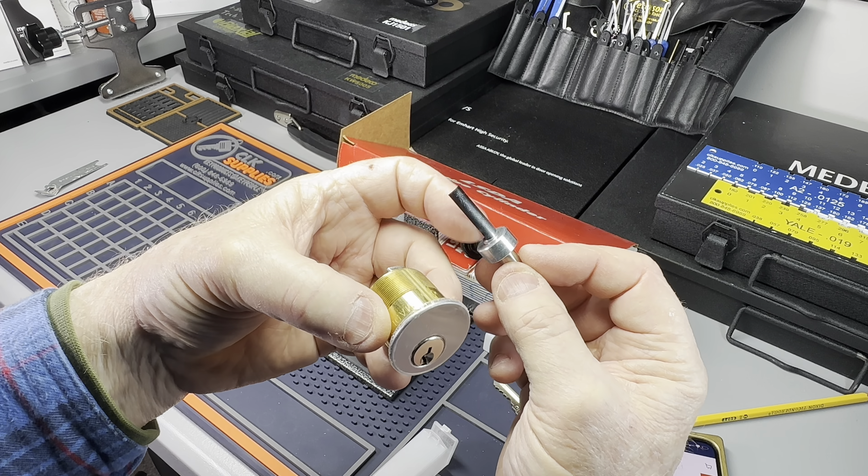I'm going to take off the standard tailpiece. Even in this LSDA knockoff world, I've got another tailpiece hiding in there — they give you two tailpieces. I've removed the screws. Now I'm going to do some shimming. You should throw some shims in your pinning kits — put a blank in there. I stick in the non-cut raw key and it does not turn this cylinder.